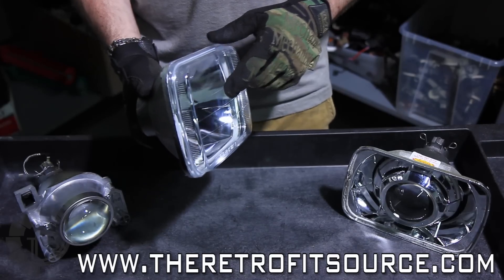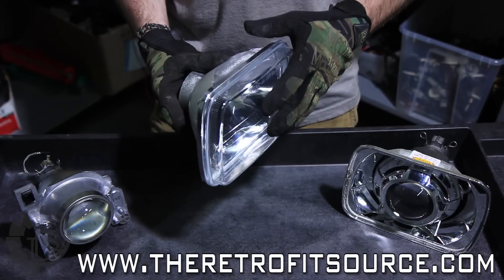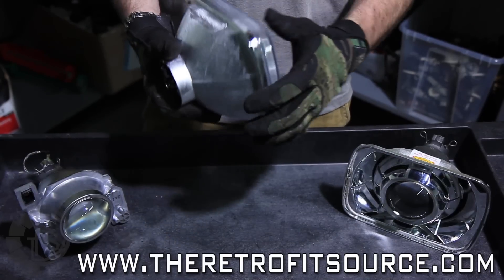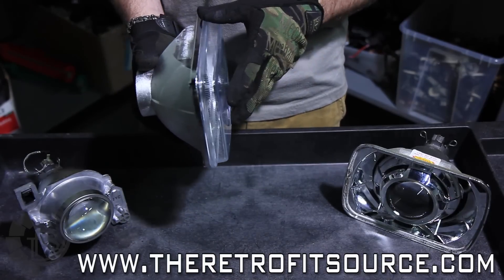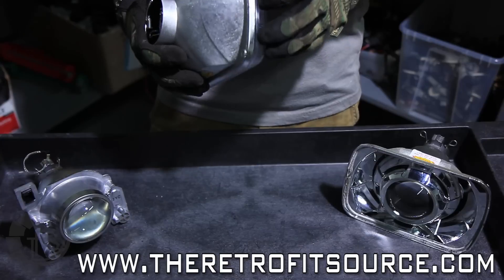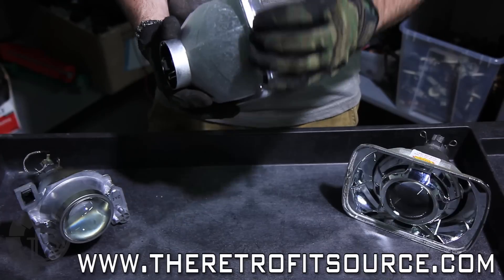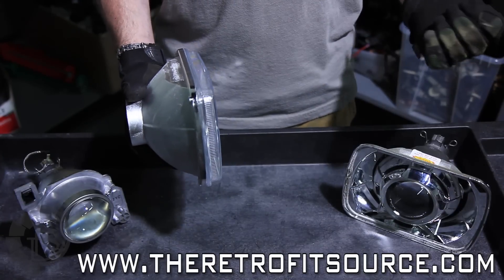Now a lot of aftermarket housings are made of glass, and that makes your life a little bit difficult when it comes to retrofitting, because the glass is a little bit brittle, so when you go to pry the front lens off, you're liable to break the housing. But as a tip, if you do insist on using a glass housing, you can actually dunk the housing into gasoline — literally a bucket of gasoline for a couple days — and that will eat the glue surrounding the perimeter of the headlight, and from there it will just fall right off.